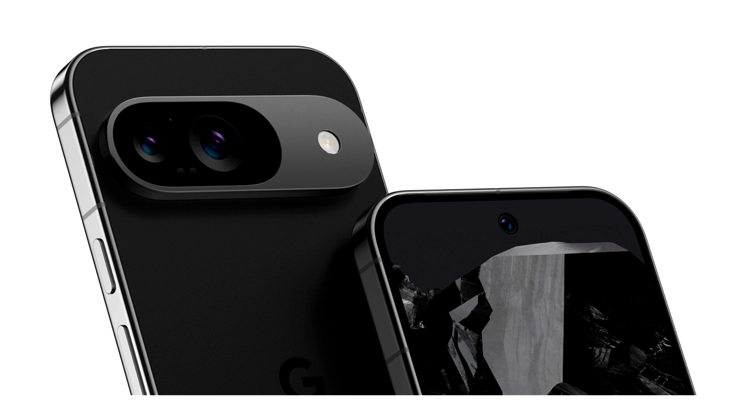Google has retained some design aspects, and according to these renders, a front-facing shooter is present at the top center of the upcoming flagship. However, the flat edges and rounded corners will likely give it a more premium feel, though the more prominent rear camera bump suggests that Google intends to make this year's flagships thinner than before. In terms of appeal, the Pixel 9 and Pixel 9 Pro might see an upgrade by becoming sleeker, but at the cost of a smaller battery capacity and a potentially less capable cooling solution.